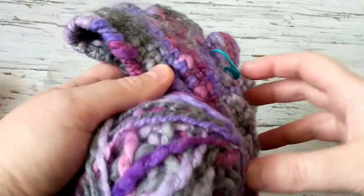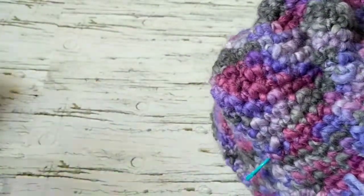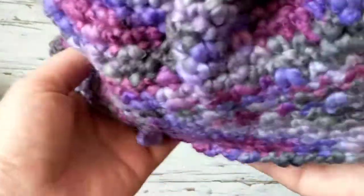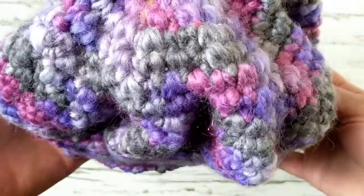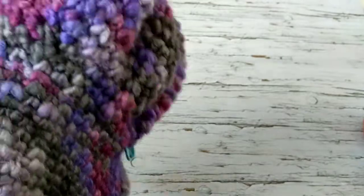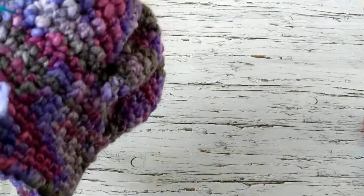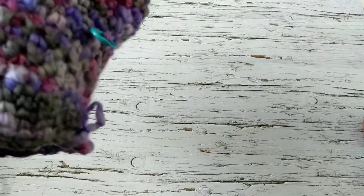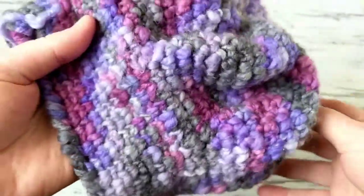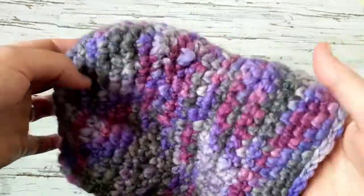Hello, this is Freda. Welcome to my channel. For today's tutorial I am going to show you how to crochet this lovely hat. I have this yarn in my stash and I thought it would be nice to crochet with it, but I don't think it's suitable for this hat. It's variegated yarn and it's really hard to see the details on this gorgeous hat — there's so many details, it's unbelievable.